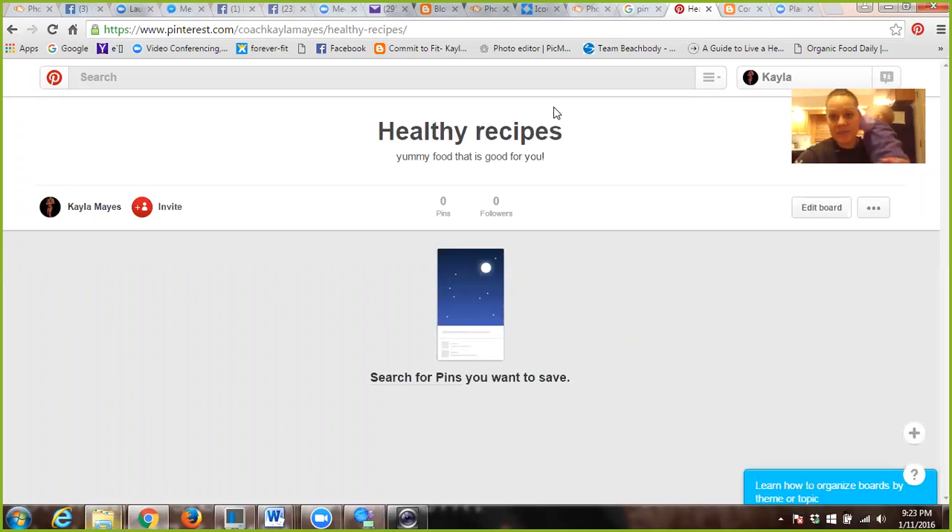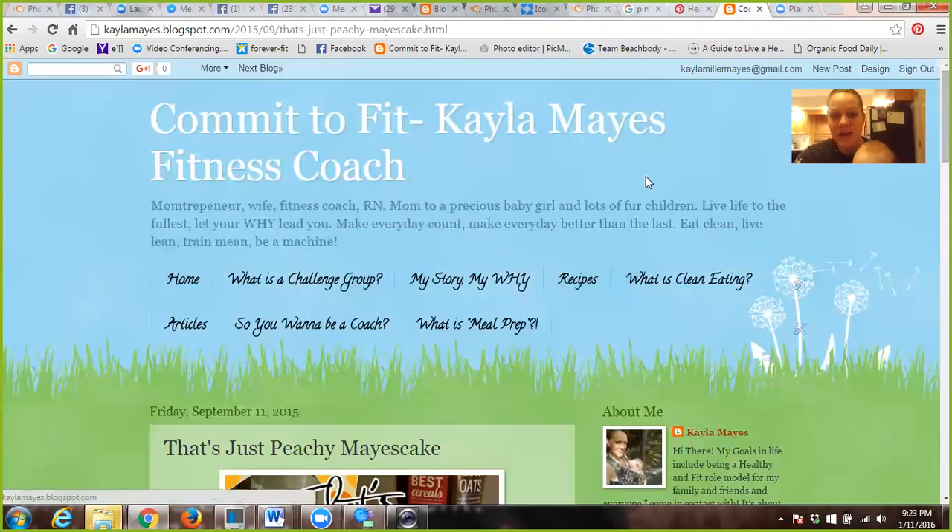The greatest place that you're going to want to pin things from is going to be your blog. So if you already have that started, you are ahead of the game. Right here I have my Commit to Fit, Kayla Mays Fitness Coach blog, and that is a free blog account at blogger.com or blogspot.com.